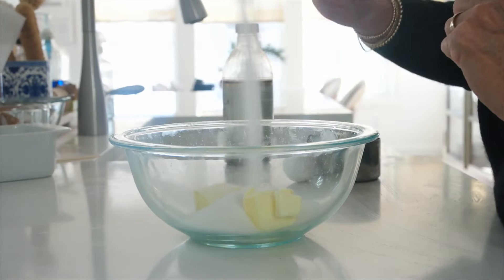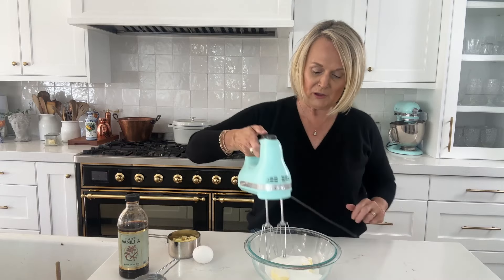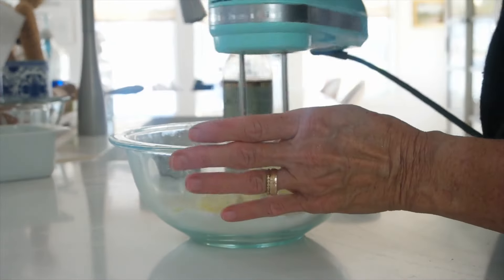For our cake we have in our bowl a quarter cup of salted softened butter. I'm going to add in a half cup of granulated sugar, then use my electric hand mixer and mix that until it's nice and fluffy and creamy.